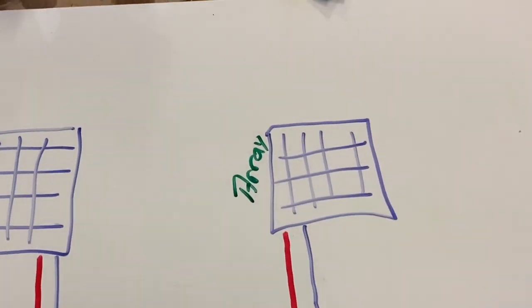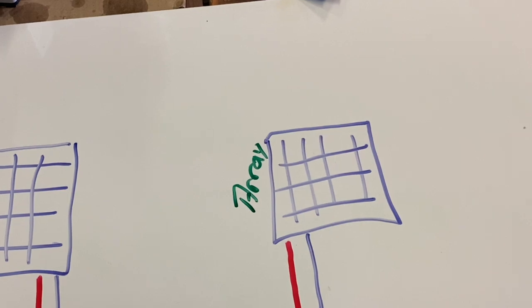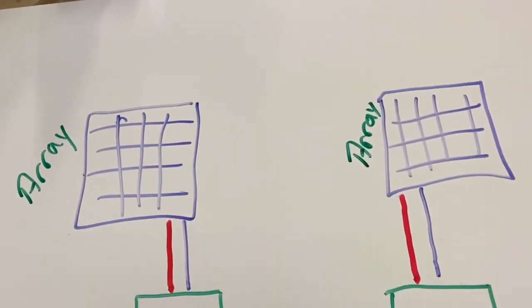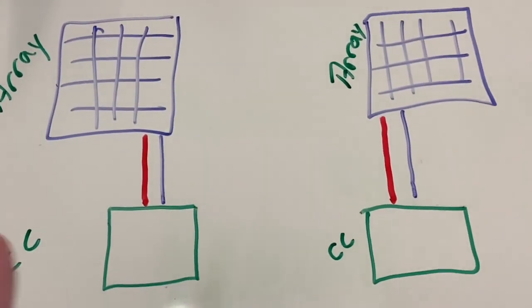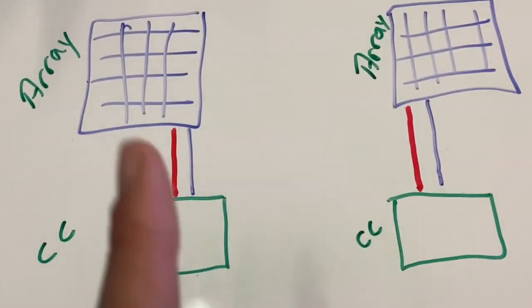Ever wondered if you can run two or more solar charge controllers into one battery bank? Maybe you want to mix MPPT and PWMs, or expand your system without replacing everything? Well, the answer is yes.